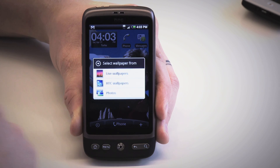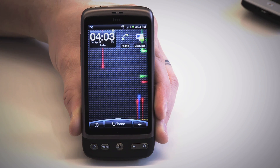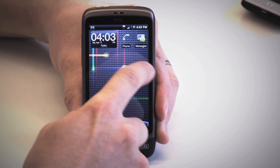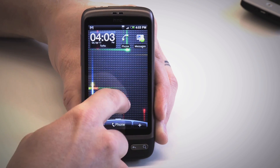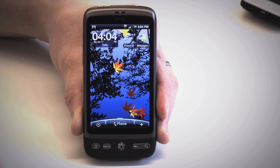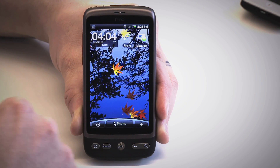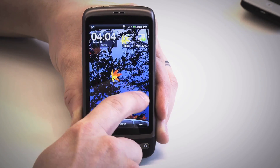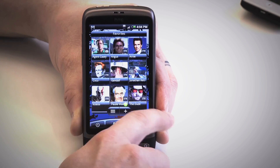Wallpapers, of course, are among the options of customization, and a new addition to the Desire — familiar from the Nexus One — are animated wallpapers. They look pretty awesome and have some interactivity to them as well. It all looks gorgeous, much thanks to the 800x480 pixel high-res screen, and the big screen on the Desire is definitely impressive. Even the smallest of details are nice and sharp, and the brightness, colors, and contrast are vivid.